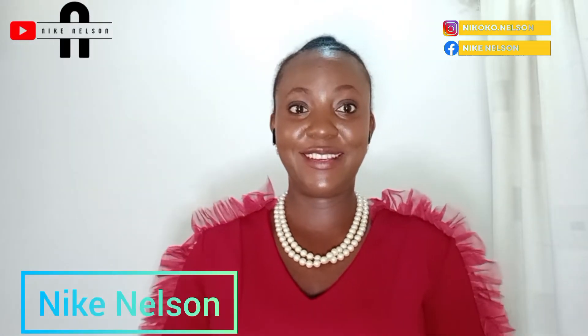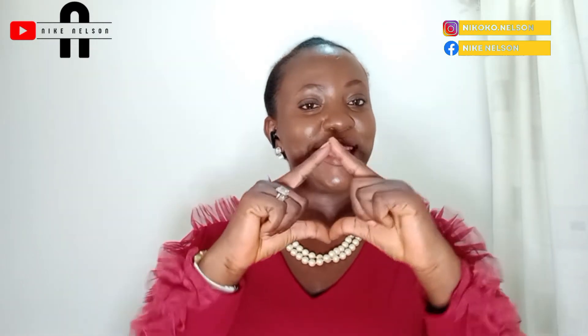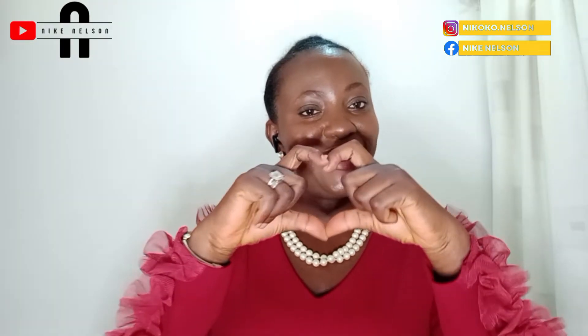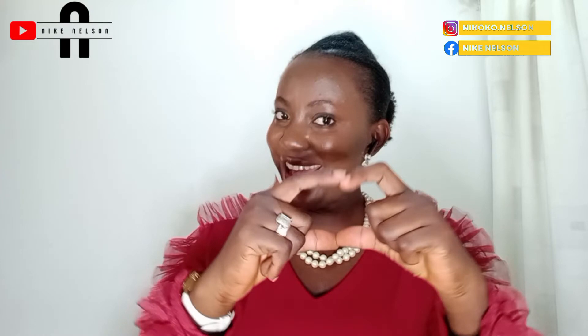Hello, welcome back to my channel again. Thank you very much for always stopping by, for your support, for your love — I really appreciate it. I give you a big heart, thank you very much. I love you all so much for your support. In today's video I'll be sharing another recipe with you.